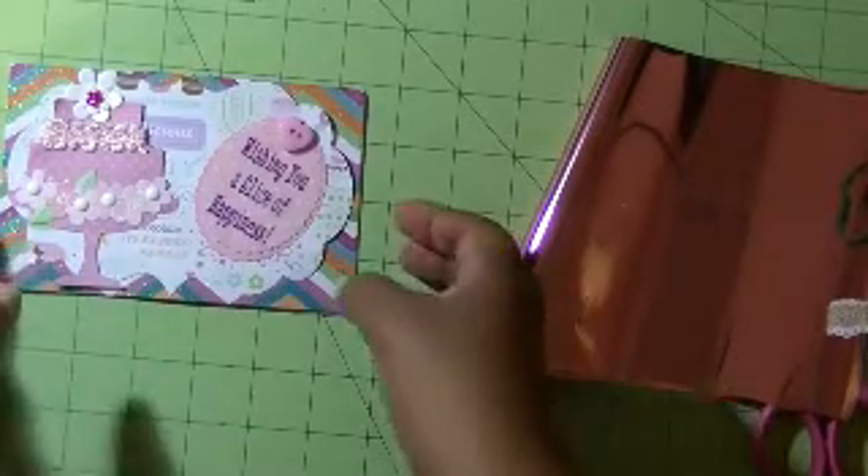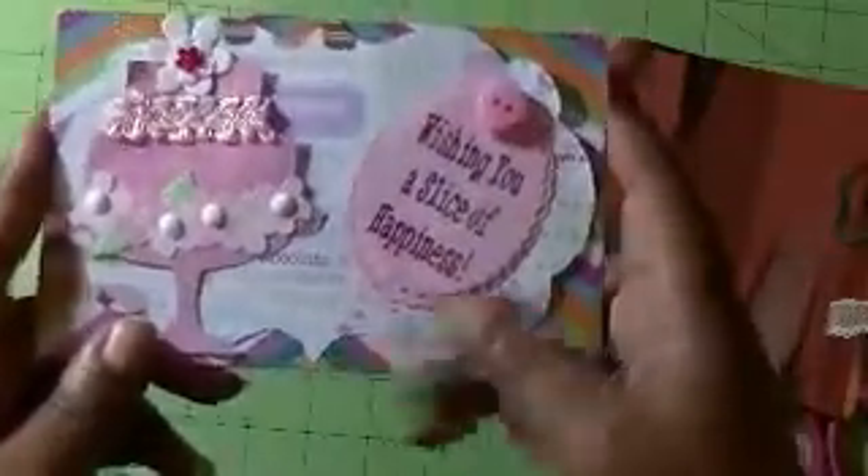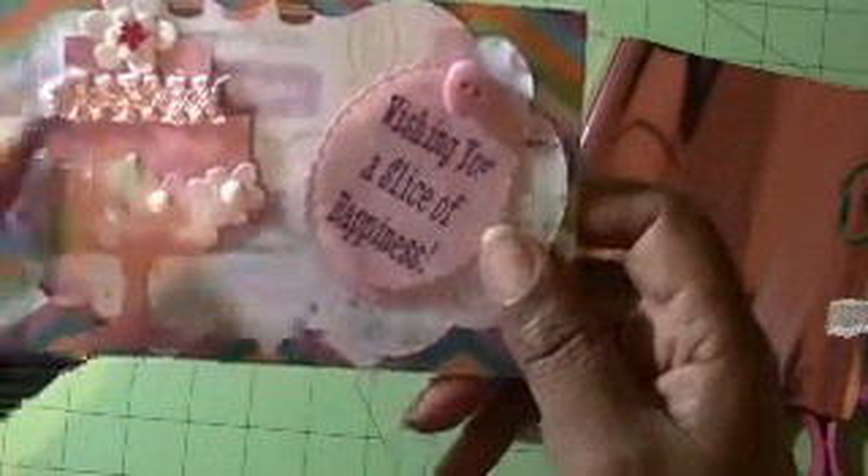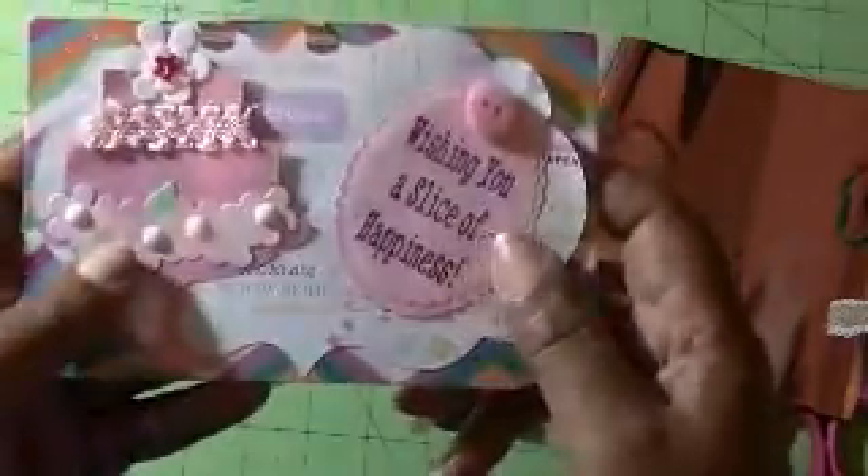Hey everybody, this is Suzy Q from SuzyQCrafter21.blogspot.com. I wanted to share with you a project that I did for a swap that Tamika of Scrap the World is hosting. It is called the Sweet Treat Postcard.